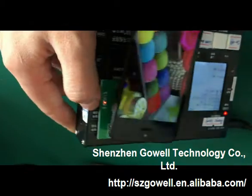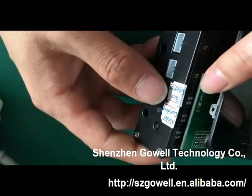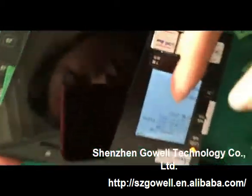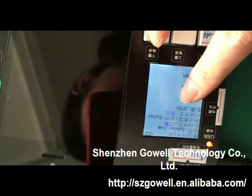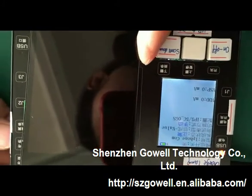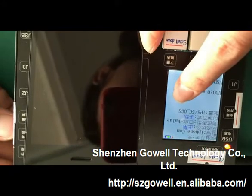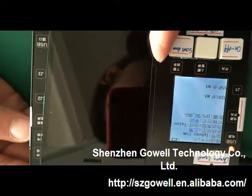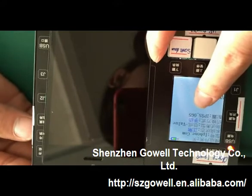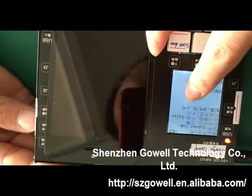If we need to test the iPhone 5s, then we should change the model switching. Here it will show the iPhone 5s. It can test the high copy screens — this is for testing the high copy 5s screens, including the 5s and 5s high copy screens.